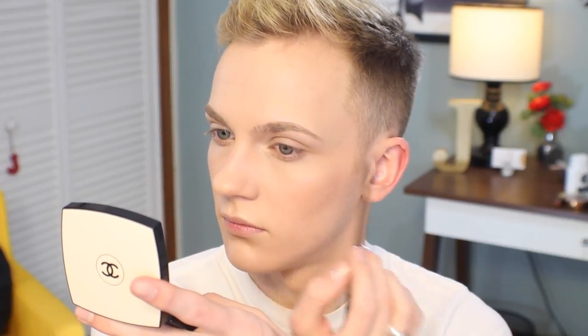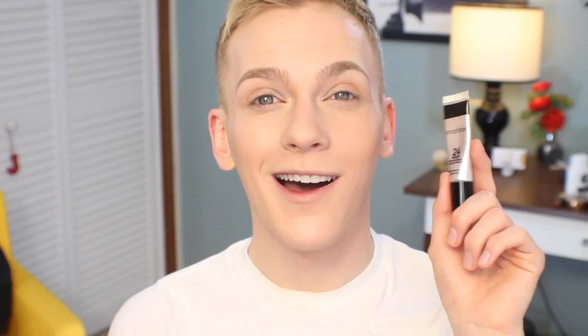Now before I get to my eye makeup, I'm going to work on my brows. I like to do my brows first because they create a sort of frame for me, but you can do this in whichever order you prefer. Today I'm using my holy grail brow pencil — the Le Sorcelle Defini from Lancôme in the shade Medium Ash.